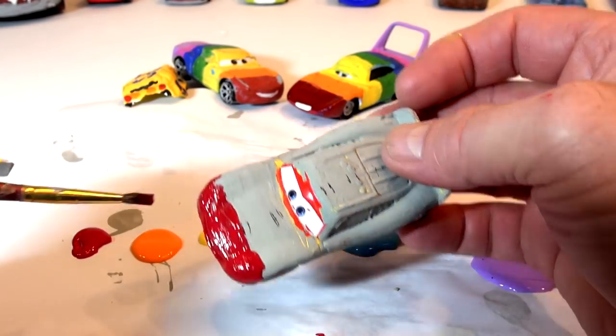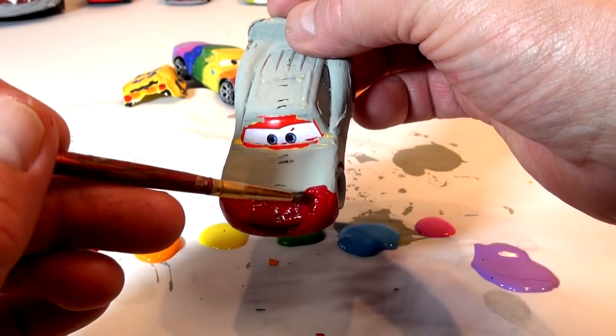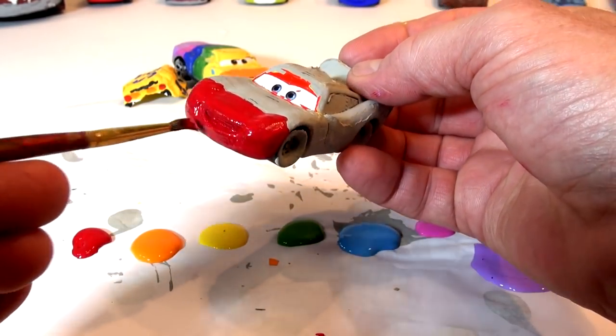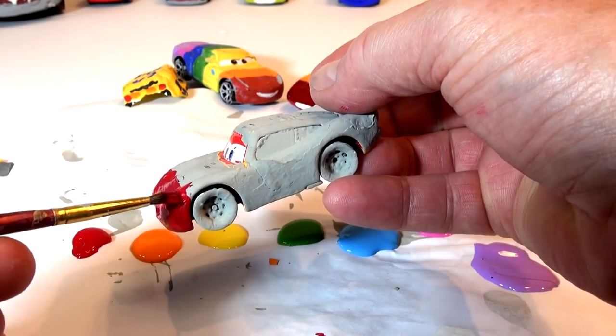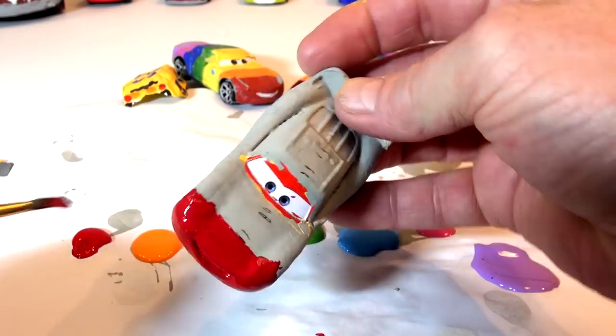If you remember that, hit the like or say I remember that — that was last year, probably around this time last year, to be honest. We started doing this painting of custom cars in September of last year, stopped for a while, and now I'm repainting them.